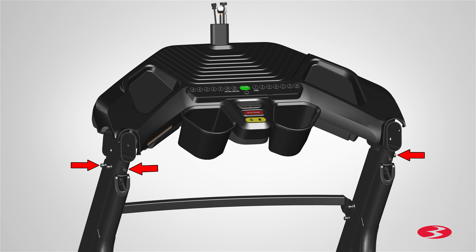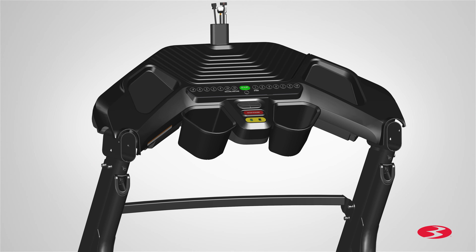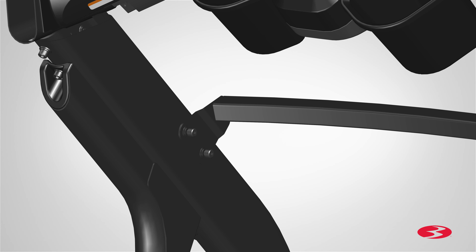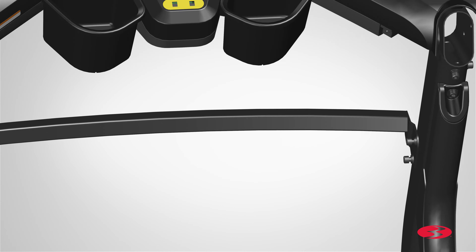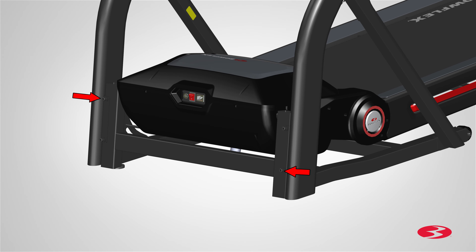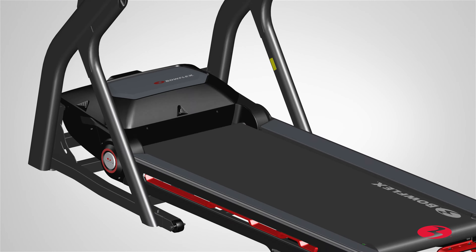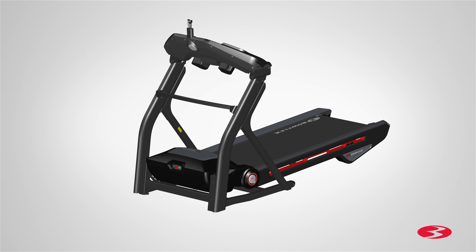Next, go back and fully tighten all hardware from the previous steps. Starting with the top console base assembly hardware, use the provided 6mm Allen key and fully tighten the hardware on both uprights. Next, proceed to fully tightening the crossbar hardware. Finally, fully tighten the hardware located on the bottom of each upright. Make sure to fully tighten the hardware on the back inner side of the uprights. Once all hardware has been tightly secured, step 4 is now complete.